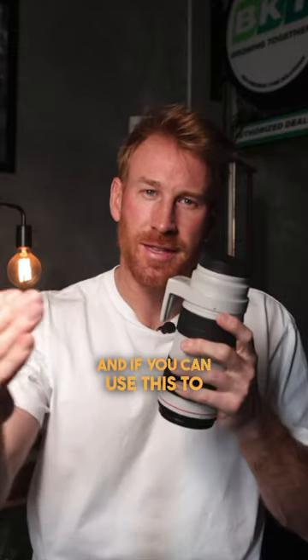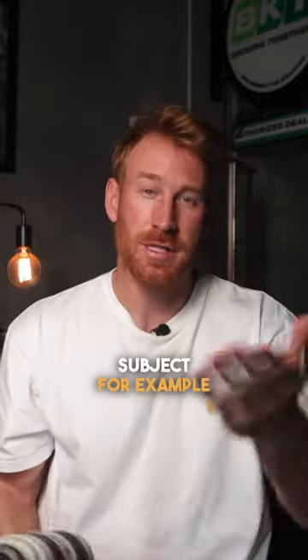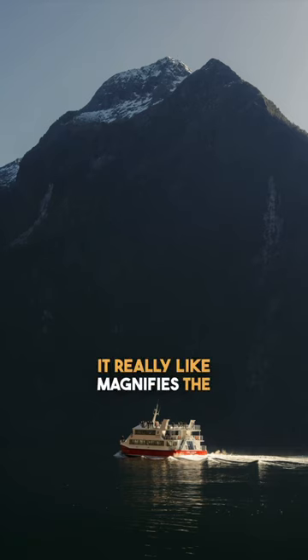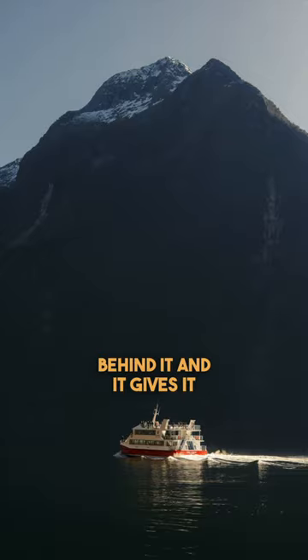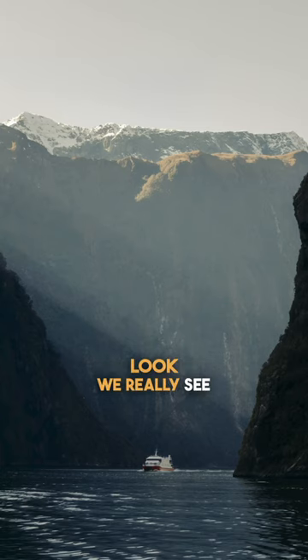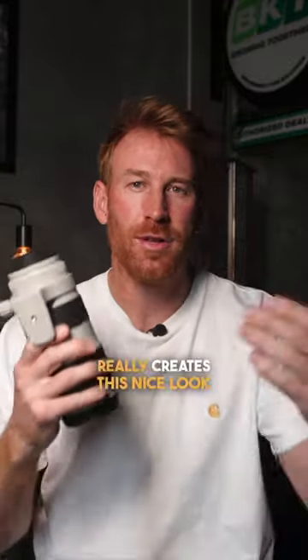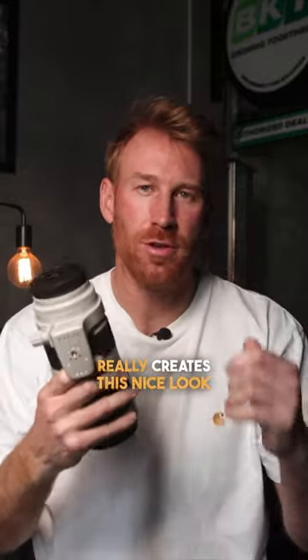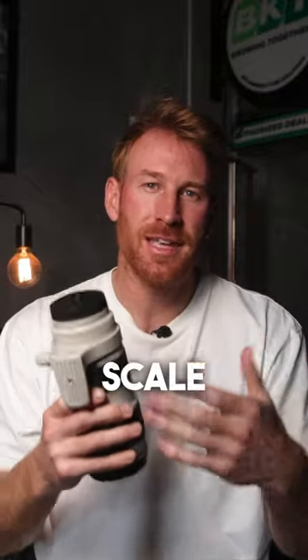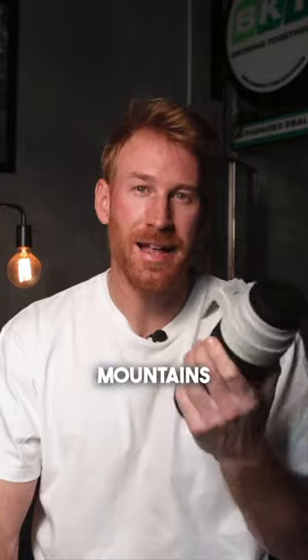And if you can use this to really accentuate your subject — for example, this boat — it really magnifies the mountains behind it and gives it scale. And I think when photos give us scale to have this dramatic look, we really see and feel like we're in that landscape. So the 70-200 really creates a nice, dramatic look to bring that scale and attention to the subject, to really show you how big these mountains are.